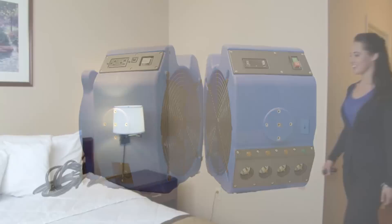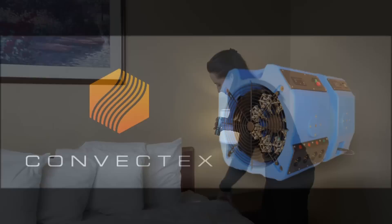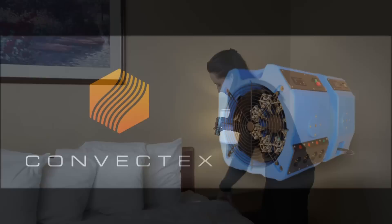The easy setup and extremely affordable price makes it perfect for any hotel or motel operator tired of paying high professional extermination bills. Use the exact system the pros use — it pays for itself in as little as four treatments.